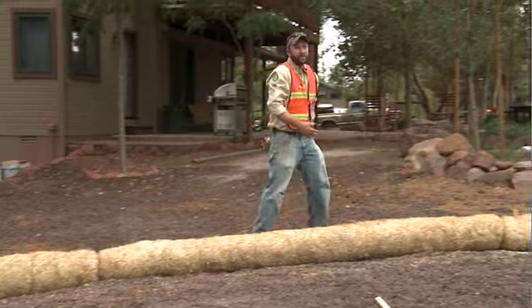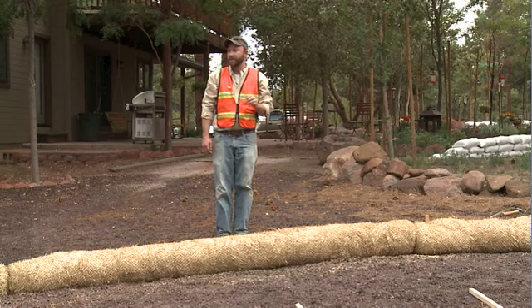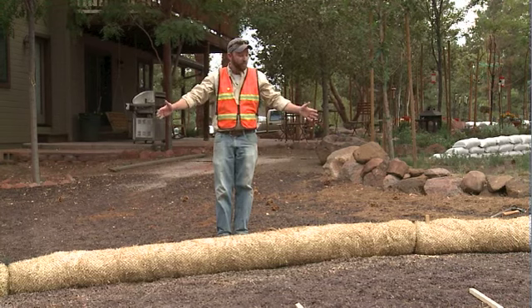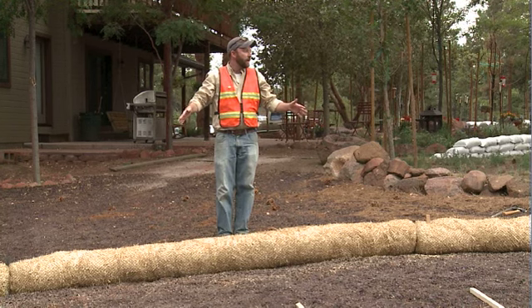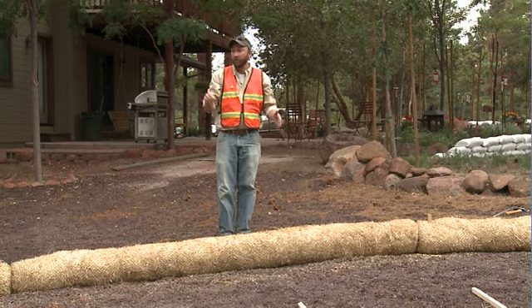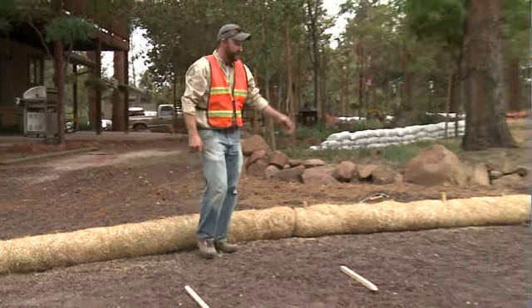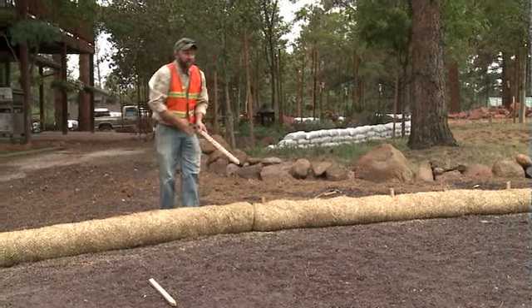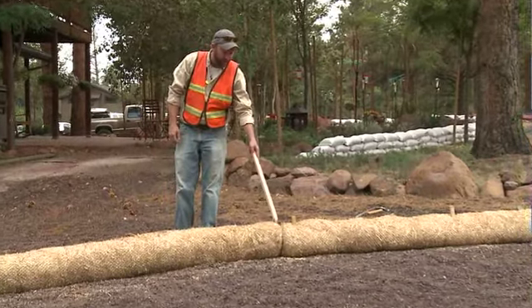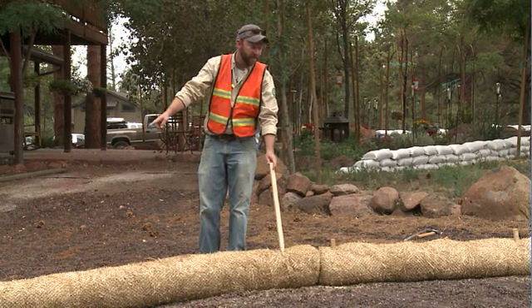When you come to pick up your wattles, you'll also be given a set of stakes. There are a couple of different installations for the wattle material available. These wattles are 10 feet in length and they require a minimum of three stakes per wattle. You want to install the first stake within one foot of each end of each 10-foot section.